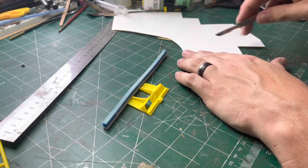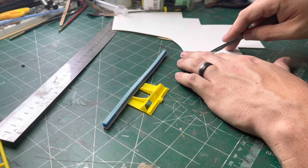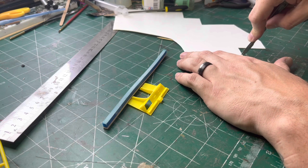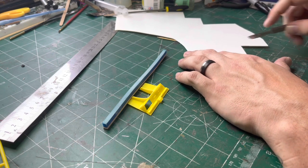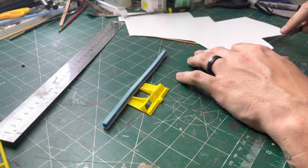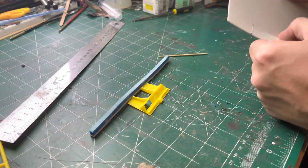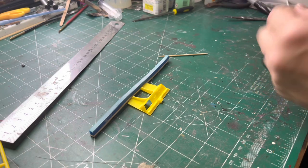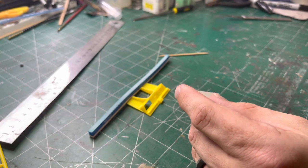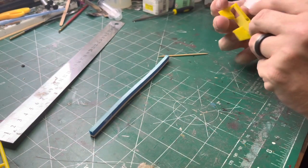Here's a good tip that I'm obviously not doing very well in this clip — always cut away from yourself. The knife I'm using is what's called a Swan Morton — a surgical grade cutting blade. As you can see my thumb was in the way there, and it would go straight through your thumb, so yeah, top tip: always cut away from yourself.